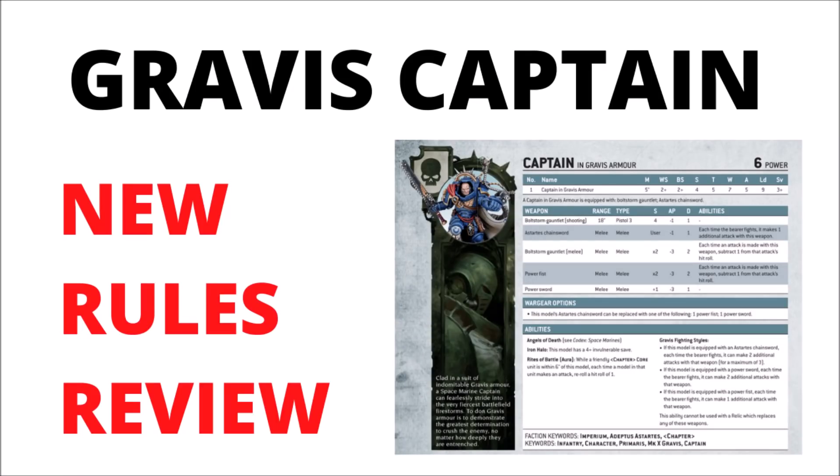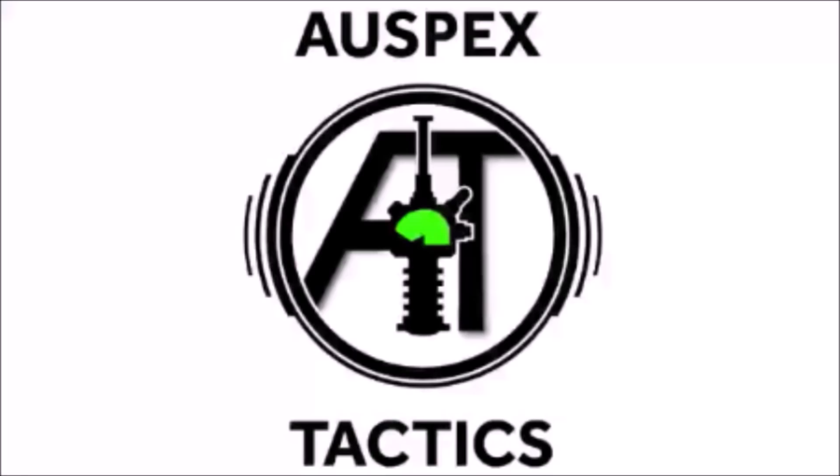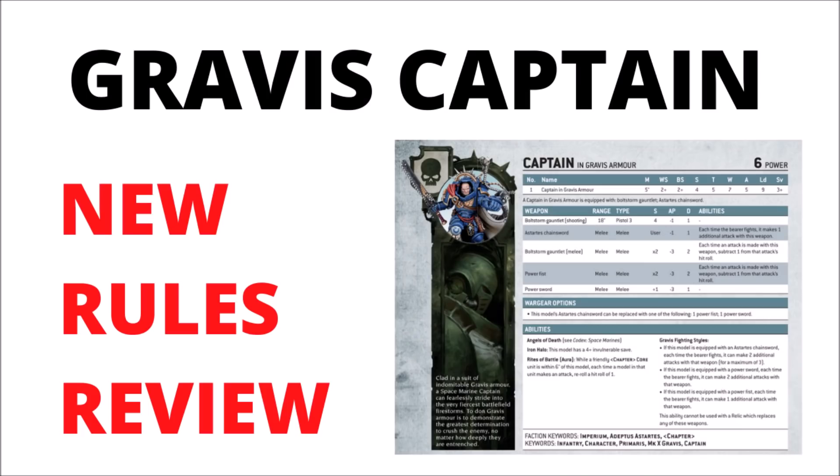Games Workshop have reissued a couple of new marine datasheets today. We can see the new options for the Gravis Captain and Primaris Ancient, and an interesting new rule called Gravis Captain Fighting Styles. Welcome back to Warspets Tactics, where today we're doing a quick review of these new Games Workshop datasheets — two new ones for the re-sculpt of Space Marine characters releasing this week: the new Gravis Captain and the Primaris Ancient.